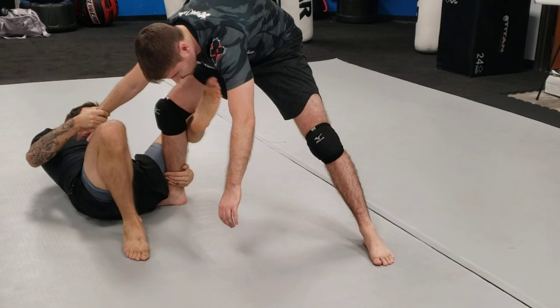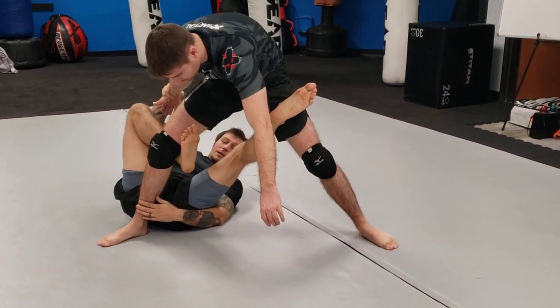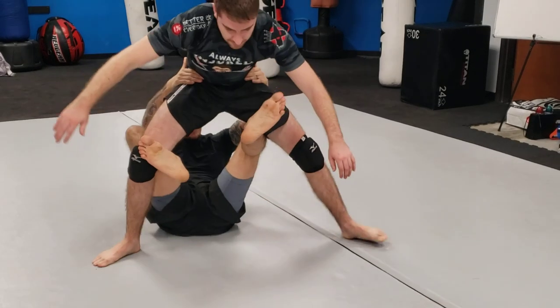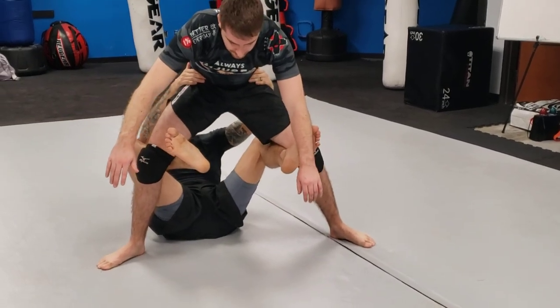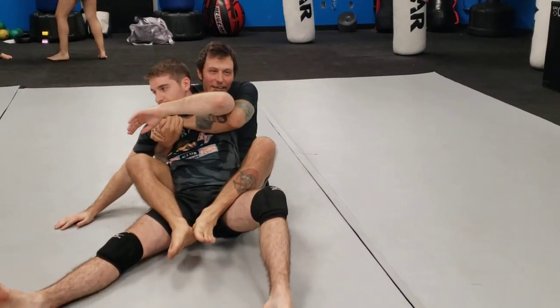As I'm shrimping and bridging, we're here. Second foot comes in. I let go — grab the hips. Notice my back's not on the ground. I kick and I pull — and we're hugging. It's like a koala.